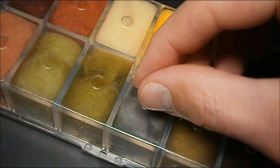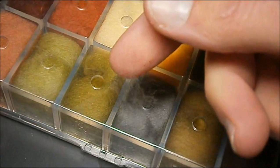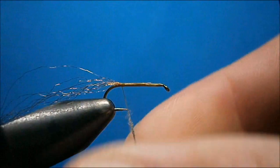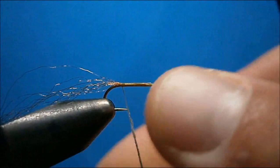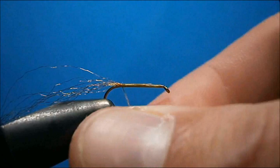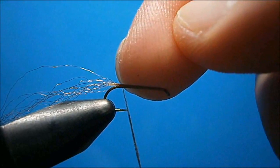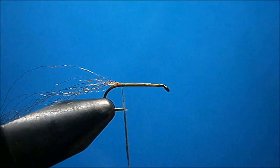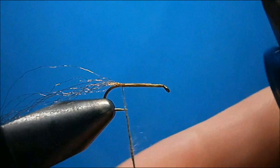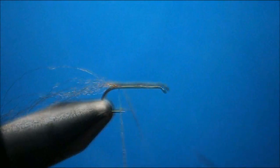Get Adam's gray dubbing, super fine. Only dub with a small amount at a time. Dub the thread nice and tight. You don't have to get it right up next to the hook bend because we're going to be able to wrap back a little bit further. You just want to make sure that your dubbing is nice and tight. Use very small amounts when you dub.